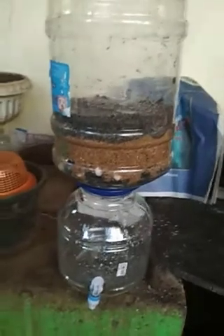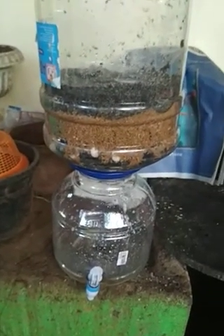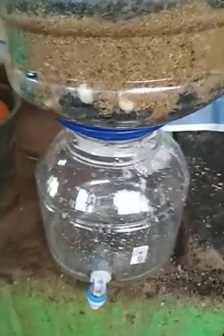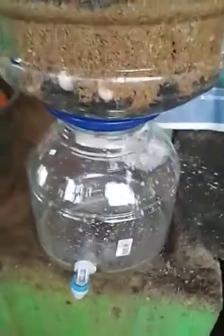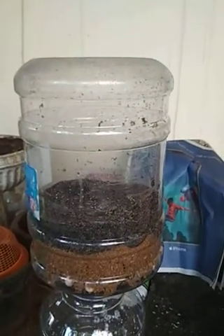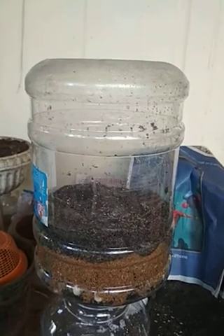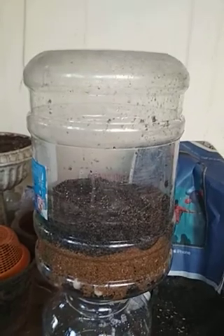This is my biosand filter. For the bottom I have a standard container that you get for filtering mineral water, which I got from a department store for about 160 rupees — it's got a tap, so it's pretty convenient. Then we have the big water container which I got as an empty one for 150 rupees; normally a full can of water costs 180.